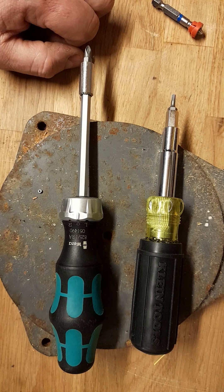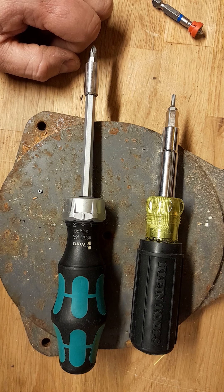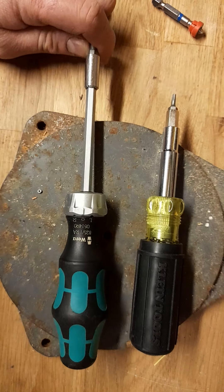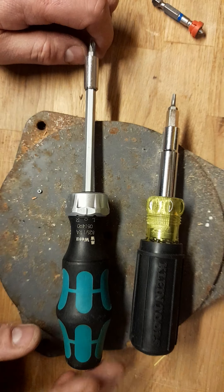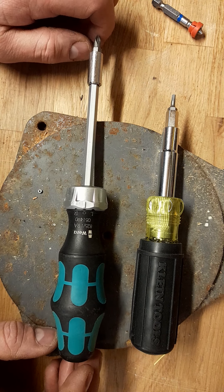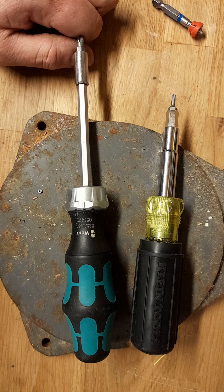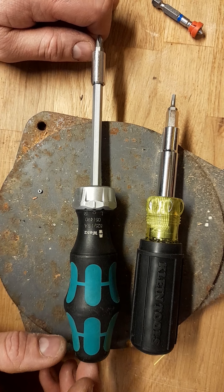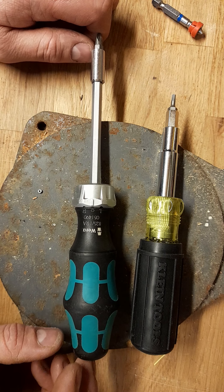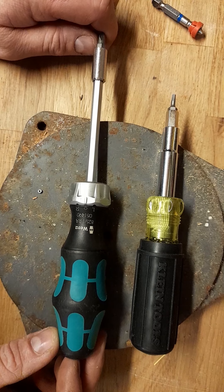Those are my thoughts for what they're worth on these two screwdrivers. I could pit another Vera tool against another Klein tool and Klein might win that battle, but for these particular ones, the Vera is my winner. I always like to have a winner — I don't like to just say it's personal preference, because that's boring. Please like and subscribe, let me know your comments — I try to answer all of them. I love the tool talk. Thank you to everyone who's already subscribed; hit the bell icon for notifications of new videos. Have a good evening and take care — bye bye!